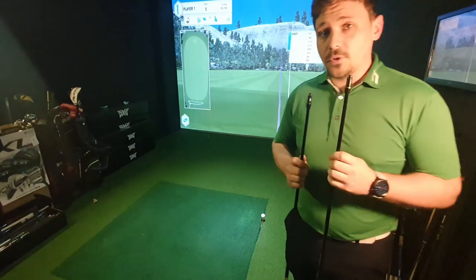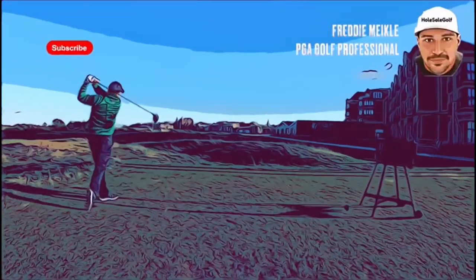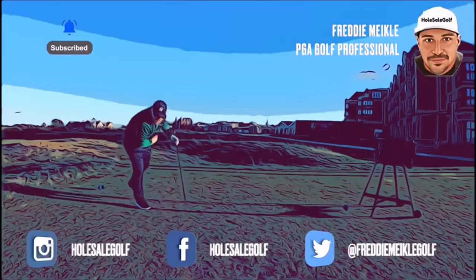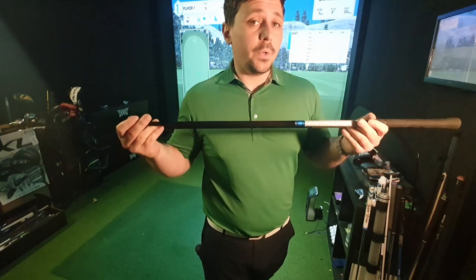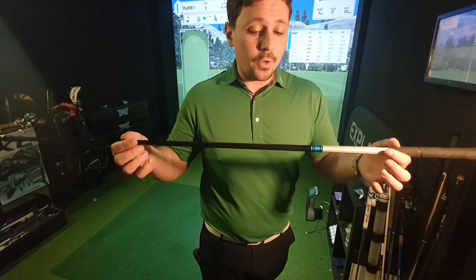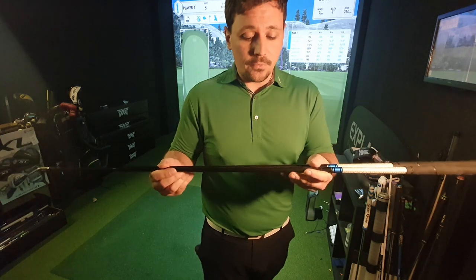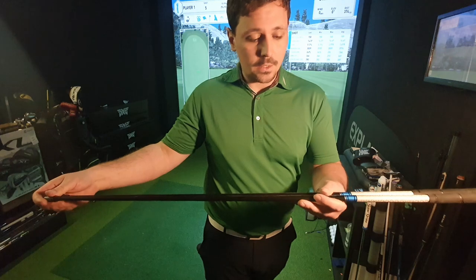In this video, I'm looking at a comparison between a 45-inch shaft and a 44-inch shaft. I've got exactly the same shaft — a Tensei Blue AV Series in 65 stiff — and the only difference is the length. We've got the same grip, the same tip, cut from the same length from the end, and the spine is in the same place as well. So we've got no other differences to throw into the mix.